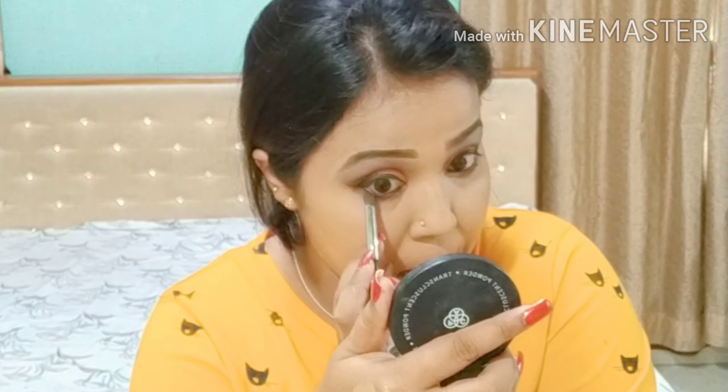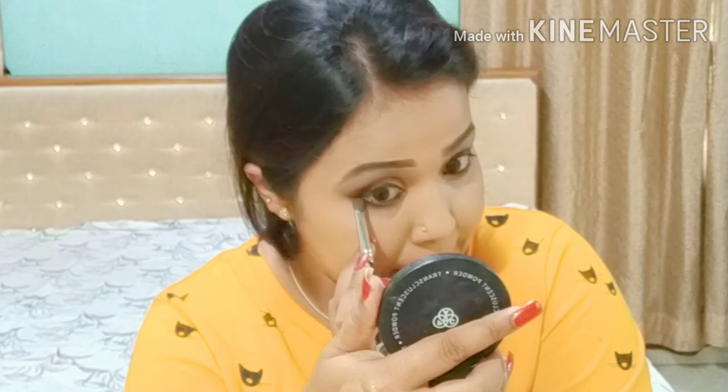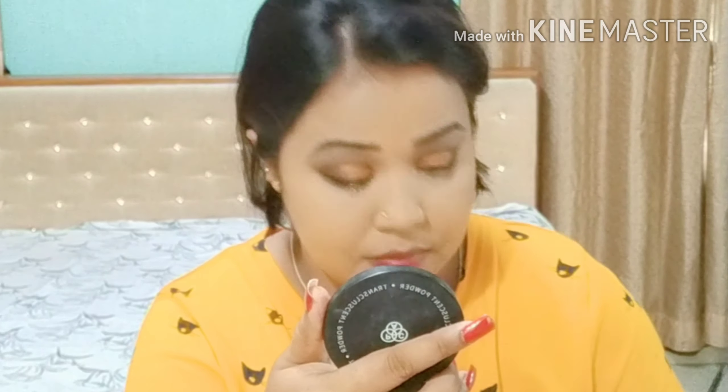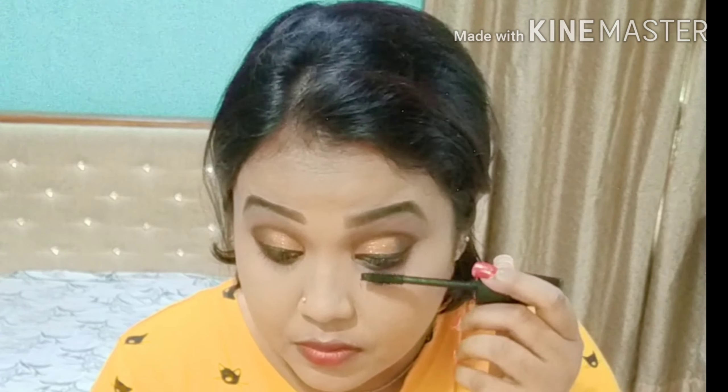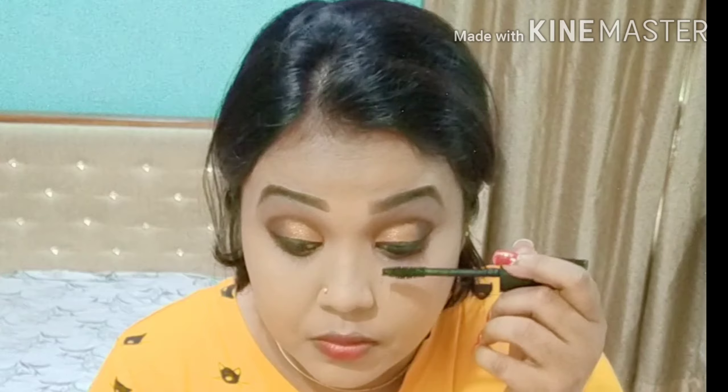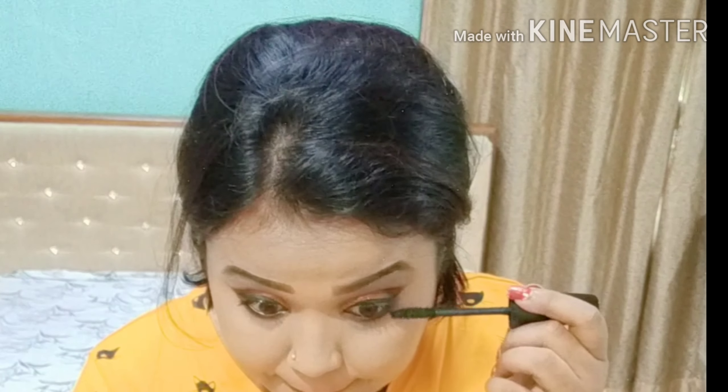Now I put the chocolate color on my lower lash line — the same one I had applied on my crease line. Now I'm going to apply mascara from PAC, which is a very good mascara and gives you a great volume.